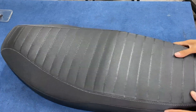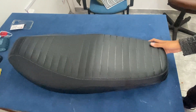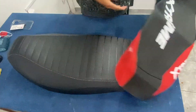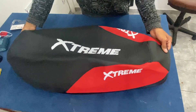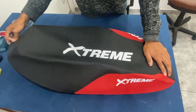Hola gente, ¿cómo están? Bien, bien. En el video de hoy vamos a cambiar la funda de esta zanela. Esta es la funda original que tenía, pero la vamos a cambiar por esta funda, que es la funda que el cliente nos pidió. Y te vamos a mostrar cómo hacer el cambio y cómo tapizarlo. Así que quedate en el video para ver todos los secretos.